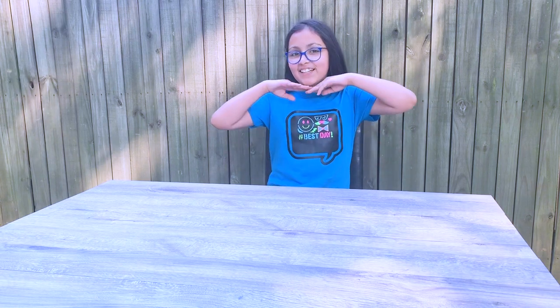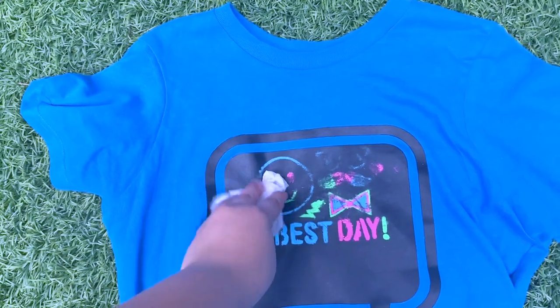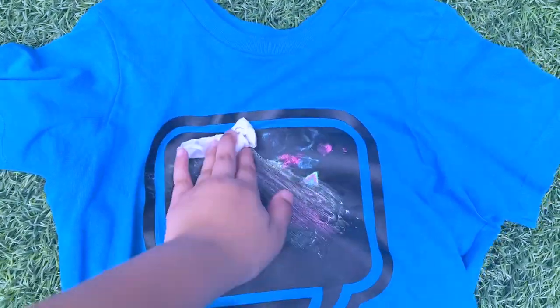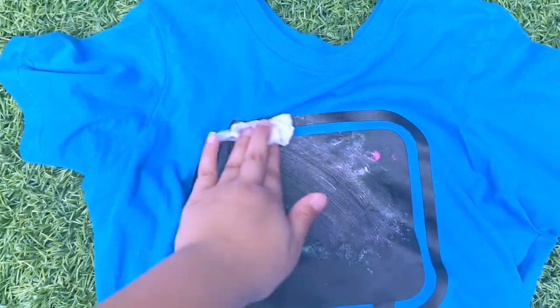Wow, look at this amazing shirt! I really like how it looks — it's super nice. It says "best day" with super cool stuff like smiley faces, glasses, mustaches, and bow ties. It looks super cool! If you need to erase your design, you just take a wet towel and wipe it off, and then you can make another awesome design.